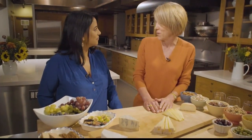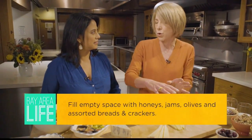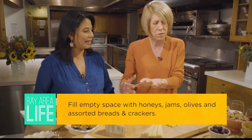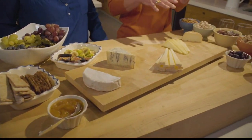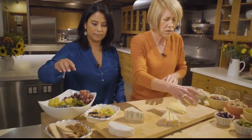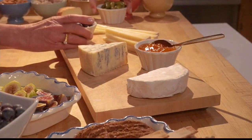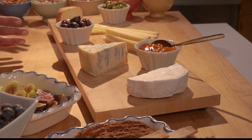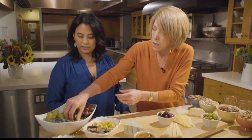I brought in a lot of things for us to play with — I thought we might assemble a board together. What I usually try to do is keep a savory end and a sweet end of the board. The sweet end would be more things like the jam, and the savory end would be more like the olives and salted nuts. Let's start by putting some ramekins on there — here's our jam, a wonderful apricot jam from California. Let's make this the sweet end down here and this the savory end.